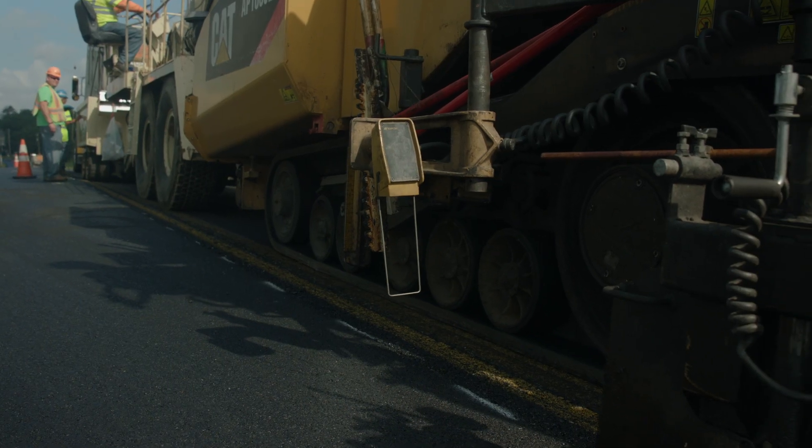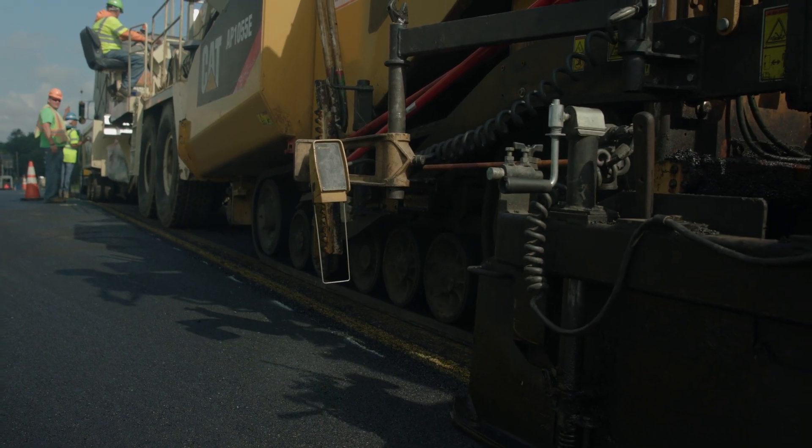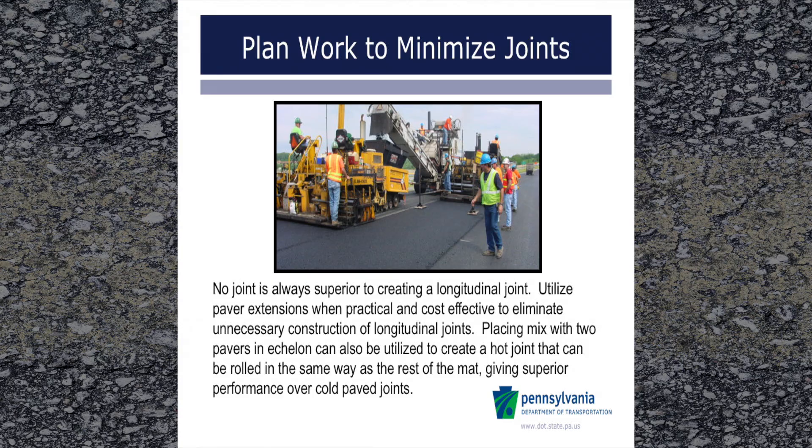Following the best practices outlined in this training video should help to avoid many pitfalls and help to optimize the performance in this critical area of the pavement. If you can avoid constructing a joint, that would be the superior option. You can do this by utilizing paver extensions when practical and cost effective, or by placing mix with two pavers in echelon. However, in many instances this is not practical or cost effective and a longitudinal joint would have to be built.